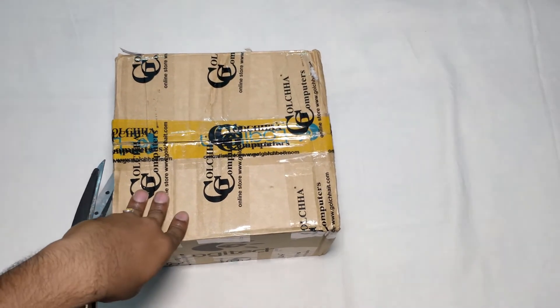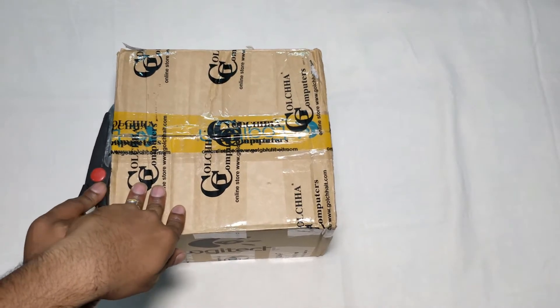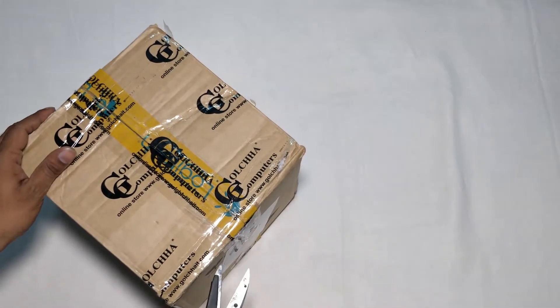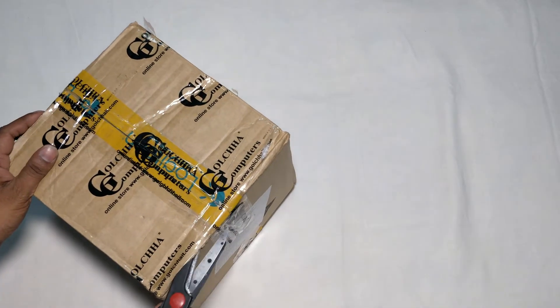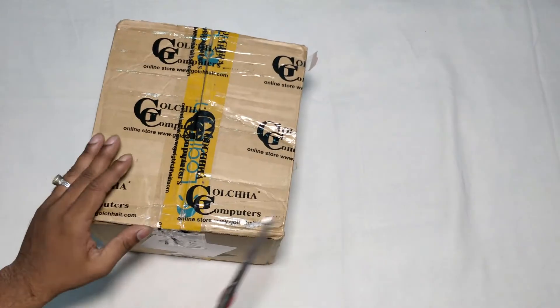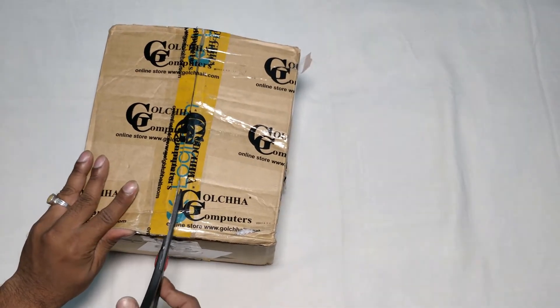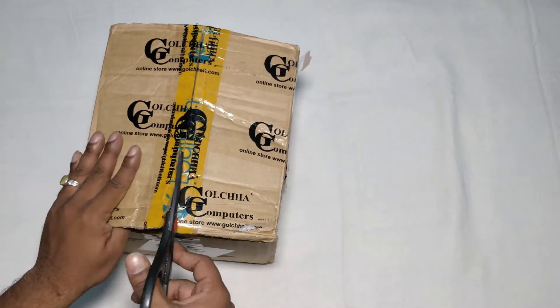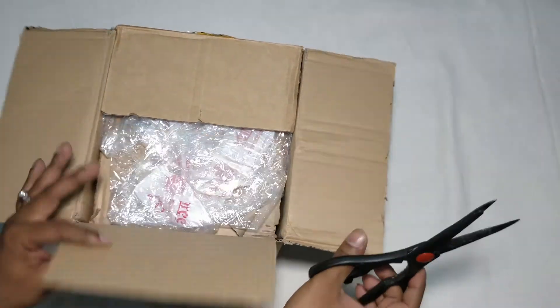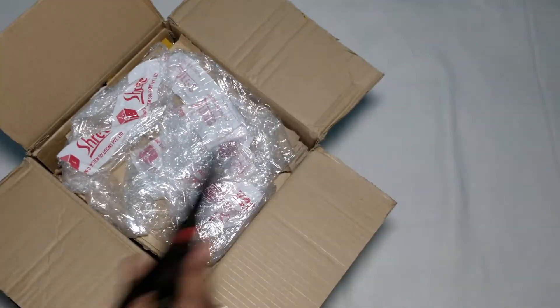This particular camera I got from a local vendor here in Bangalore. Along with the camera I had also ordered Logitech H540 headphones — probably this box contains both the headphones and the camera. Regarding the headphones I will make a separate video. Let us first unbox this and see the web camera.